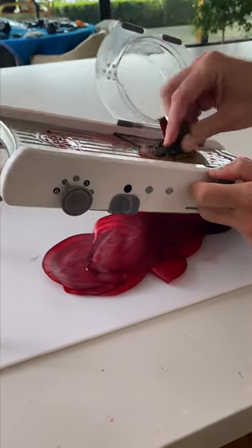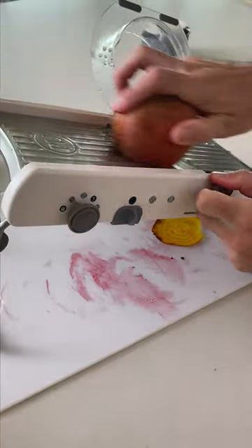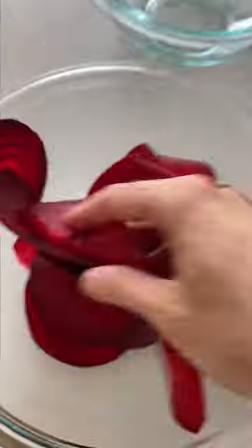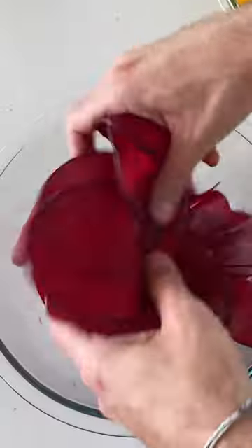The first step is the most important one. You need to use a mandolin to slice the beets because you want them super thin and they definitely need to be consistent. I like to use a mix of red and golden beets because it makes for a really nice presentation at the end.